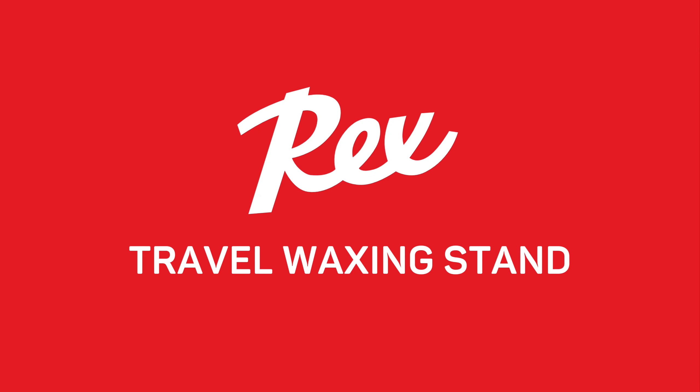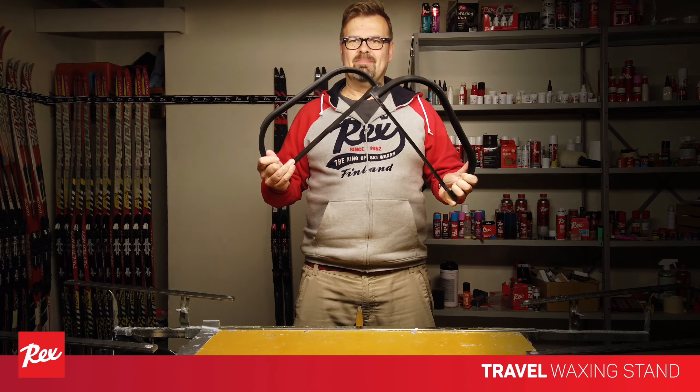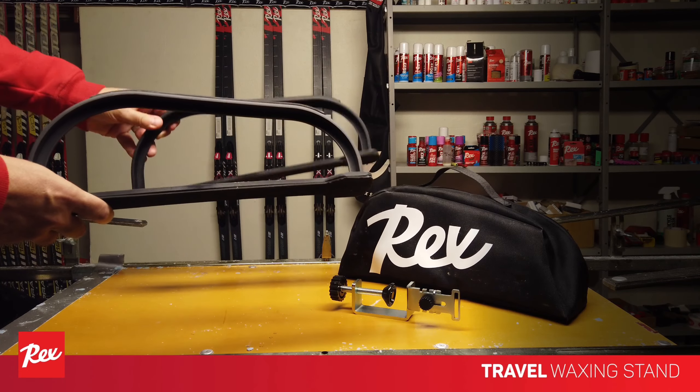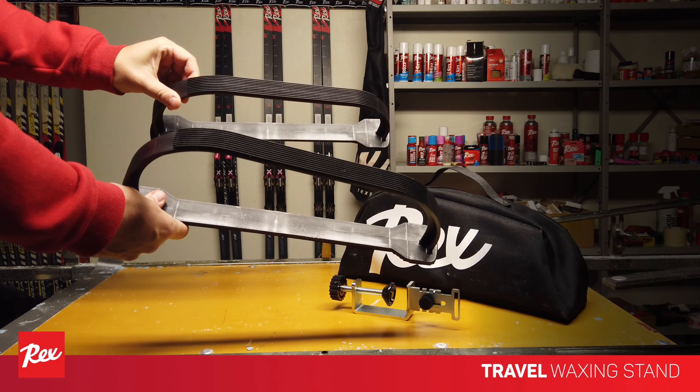The Rex Travel Vaxing Stand is a convenient, compact, but full-size Vaxing Stand that fits in a small carrying bag. Two support pieces stand sturdy on any surface, thanks to the non-slip material on both sides.